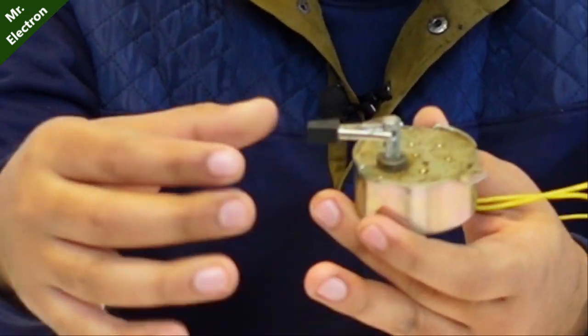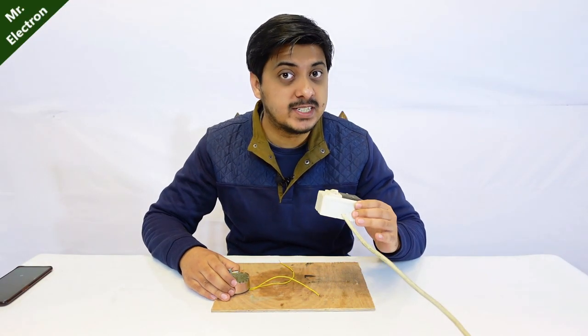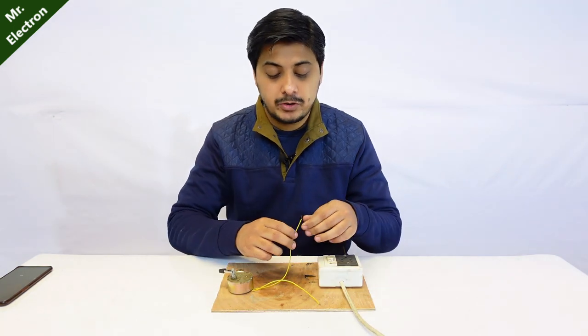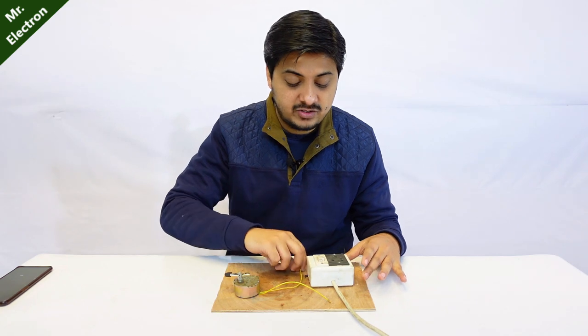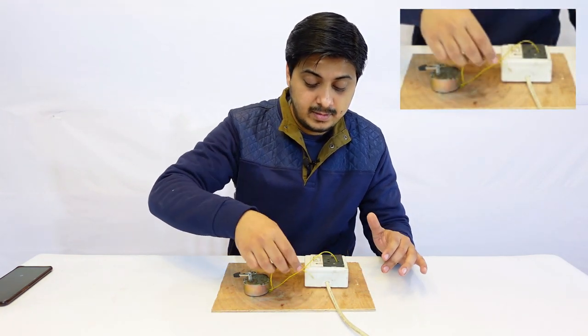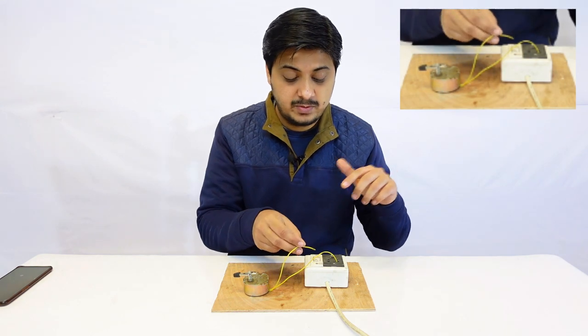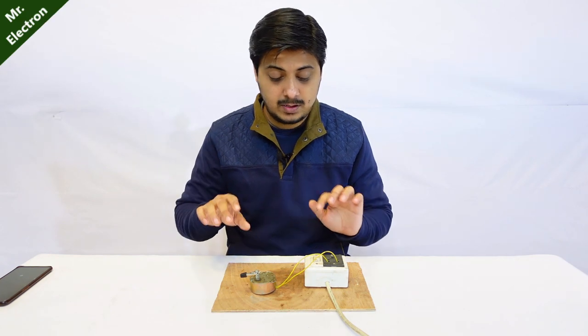The working of a synchronous motor is really simple. This is a synchronous motor with a clip attached to the shaft, and here we have a 220 volts AC source. All we have to do is bend the terminals and place them in the socket, then turn the switch on. This is very dangerous because it is 220 volts supply.